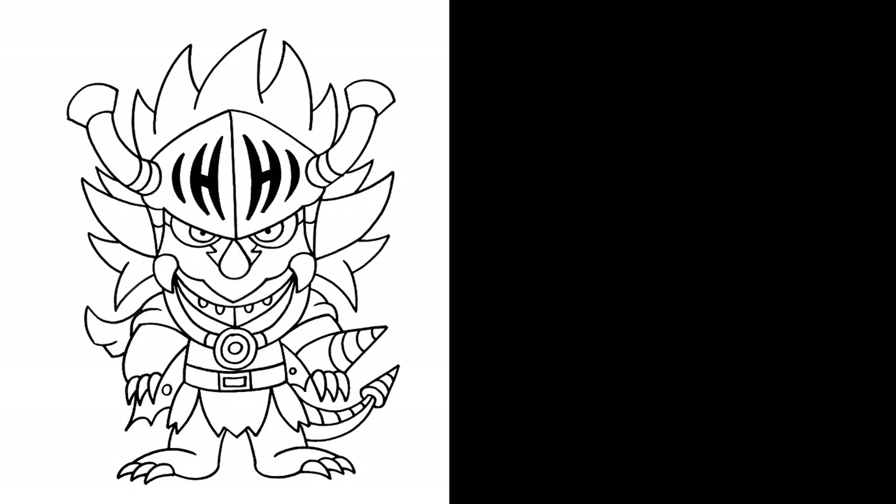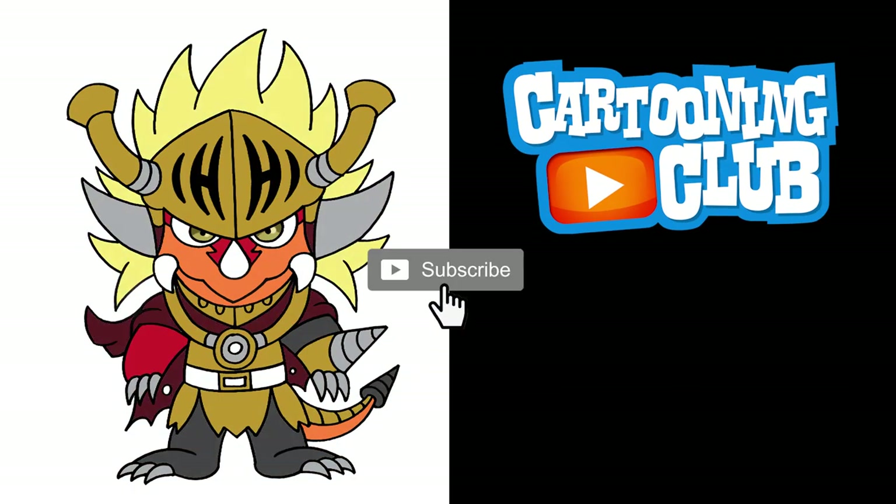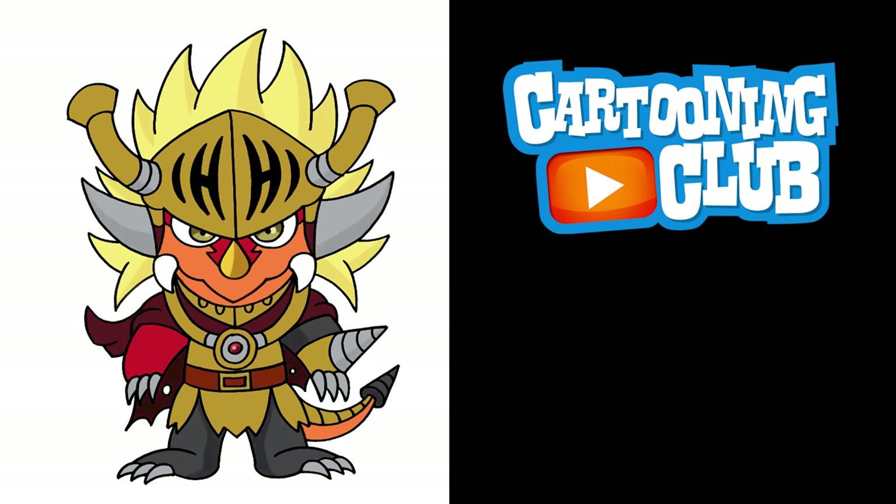And that's pretty much it — there's Drum Bunker Dragon from Future Card Buddy Fight. I hope you enjoyed today's lesson. Make sure you subscribe and send me your requests in the comments below. Thanks for watching and we'll see you again soon.